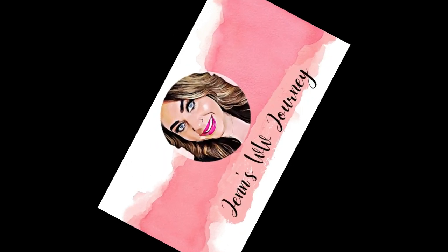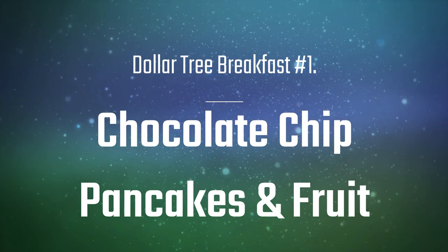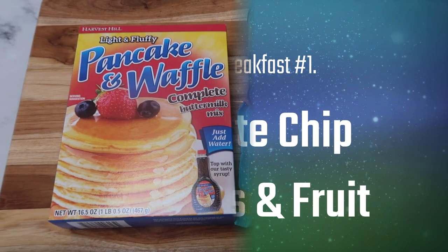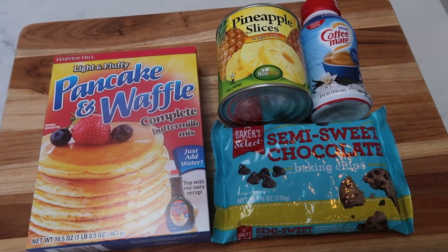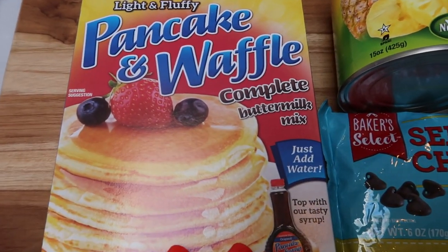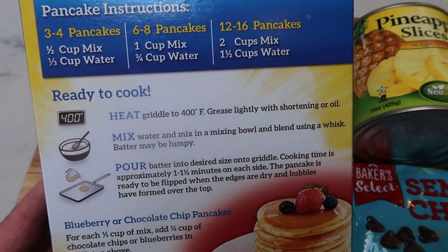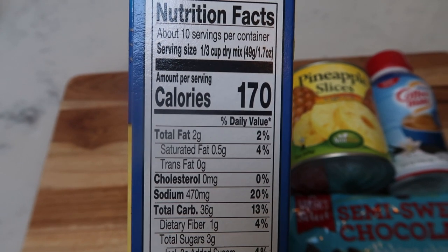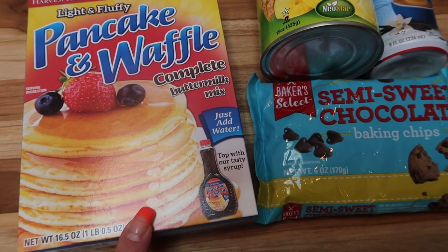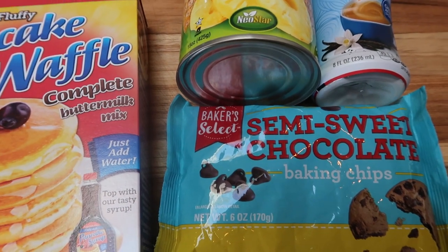Let's jump into these five breakfast ideas on a budget from the Dollar Tree. Dollar Tree breakfast number one: I'm going to make chocolate chip pancakes. The pancake mix is this light and fluffy buttermilk pancake and waffle mix — all you do is add water, so the only points or calories you have to count are in the actual mix itself. I decided not to pick up syrup because I'm adding semi-sweet baking chips to my pancakes, which should sub for the sweetness of the syrup.